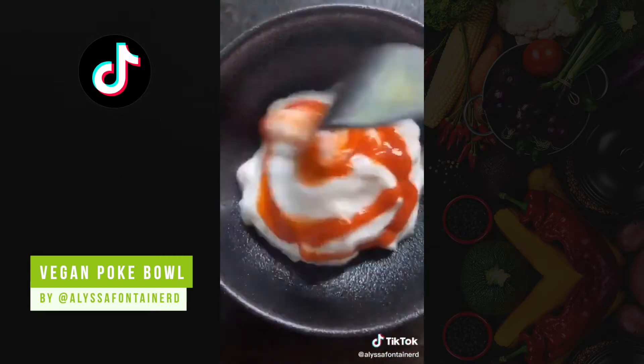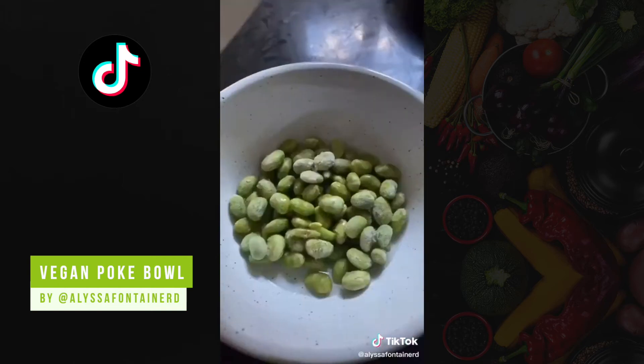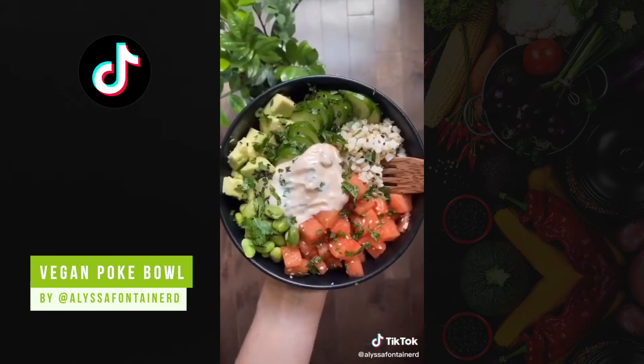Pour the mix on cubed watermelon and put it in the fridge. I like to leave it for at least one hour. Make the dressing with vegan mayo and sriracha. I like to use edamame as protein in this meal — it's super quick to microwave. I then assemble the bowl.